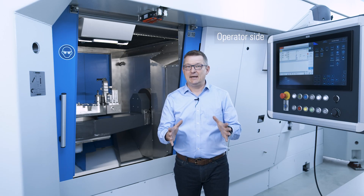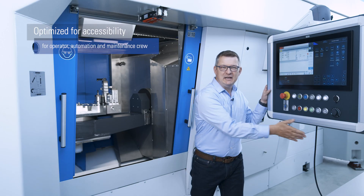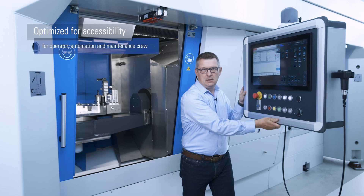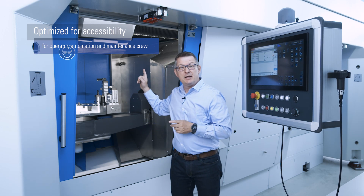As you can see here, the design is optimized for accessibility — not only for the operator, but also for the automation and, of course, the maintenance crew.